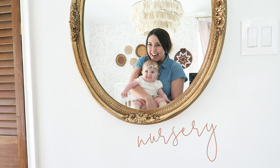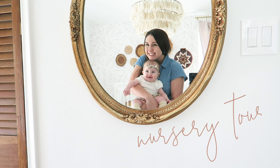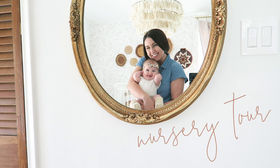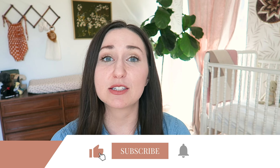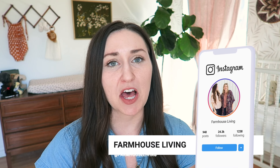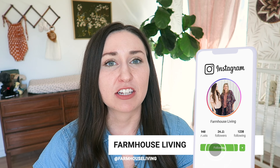Hey guys! It's Shelby with Farmhouse Living and welcome back to our channel! If you are new here, mom and I blog and vlog about all things home. Make sure to like the video and subscribe to this channel, and also follow us on Instagram because that's kind of our favorite space online — we share there often.